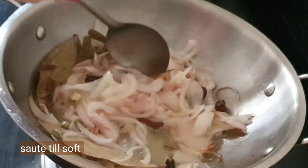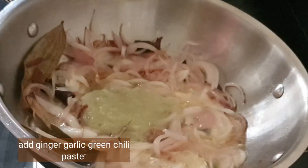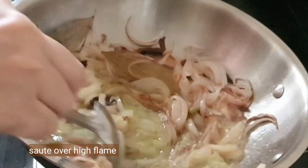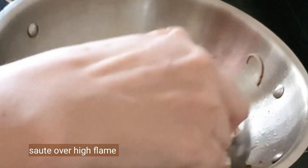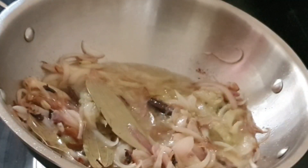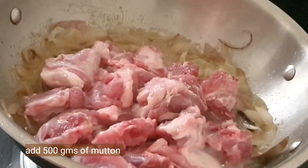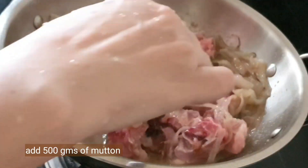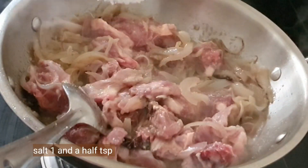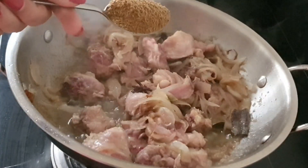Now add the ginger, garlic, and green chili paste. Scrape everything in and sauté on high flame — make sure you don't burn it. Then add 500 grams of mutton and mix everything together nicely. Add salt — one and a half teaspoons.